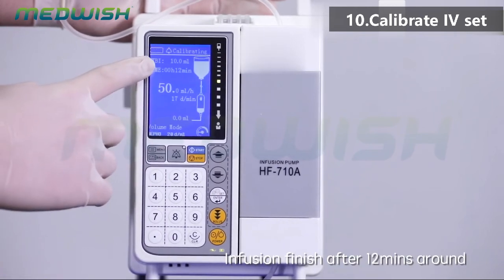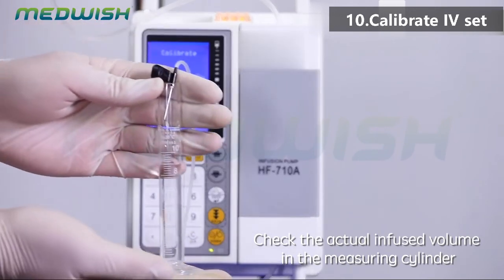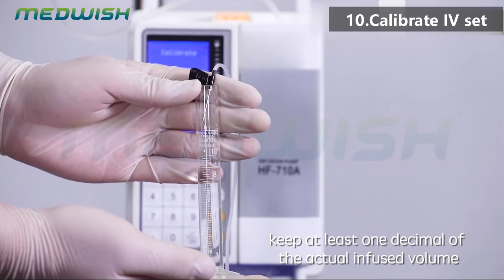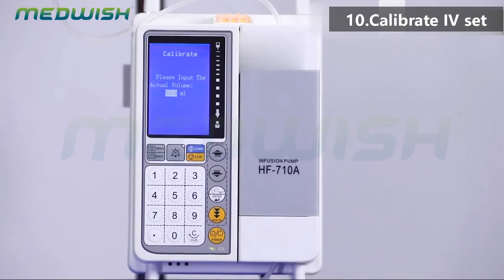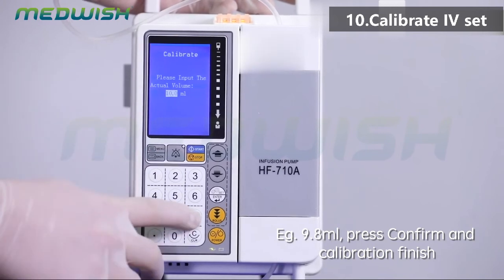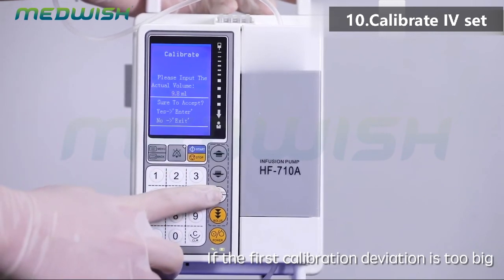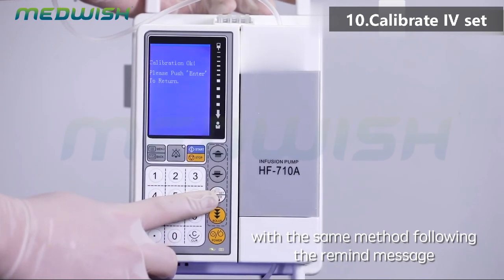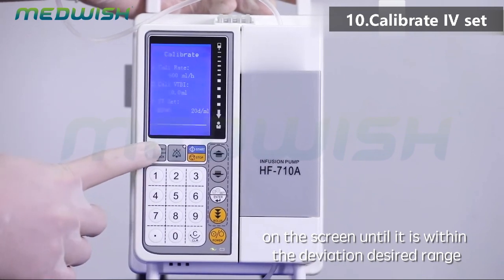Infusion finishes after approximately 12 minutes. Check the actual infused volume in the measuring cylinder, keeping at least one decimal place — for example, 9.8 milliliters. Press confirm and calibration is finished. If the first calibration deviation is too large, perform the calibration one to two more times using the same method, following the reminder message on the screen, until it is within the desired deviation range.